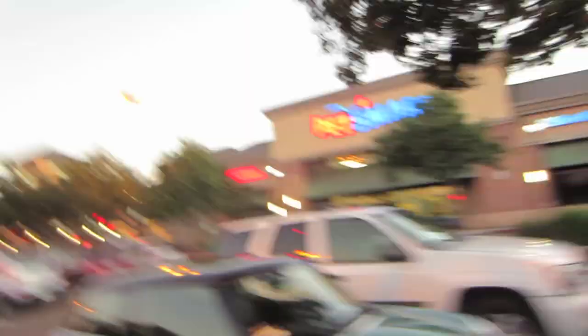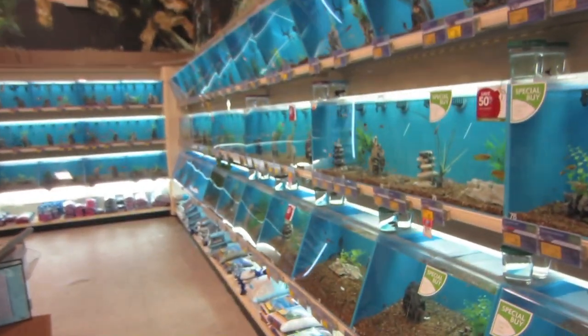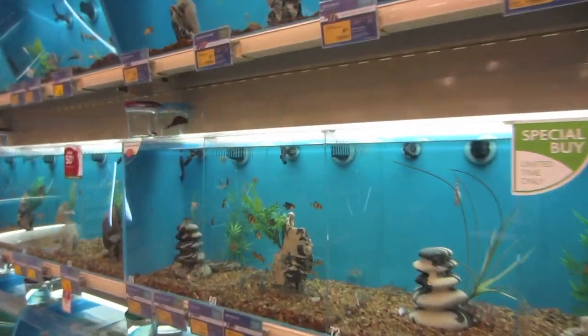Before I go into Target, I thought I would stop off at PetSmart. I've never been to one before. Let's see if they have any aquarium stuff. Check it out, PetSmart! Look at all these aquariums! Maybe planning out for my next one. They only have freshwater fish here. How boring - freshwater fish aren't that interesting.